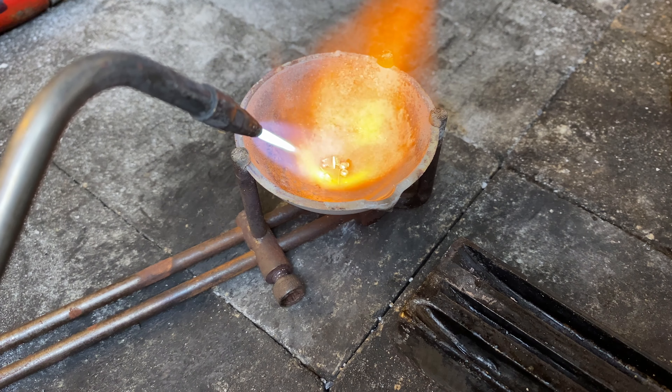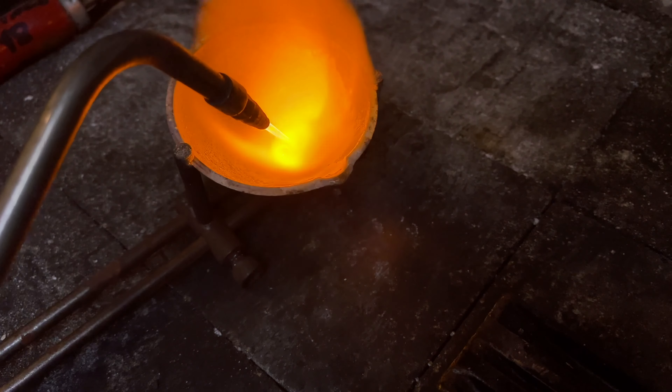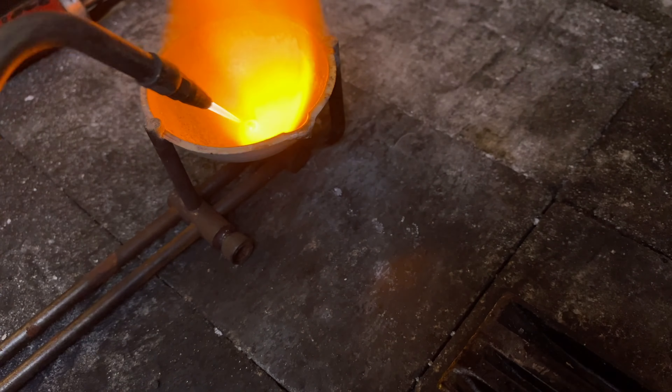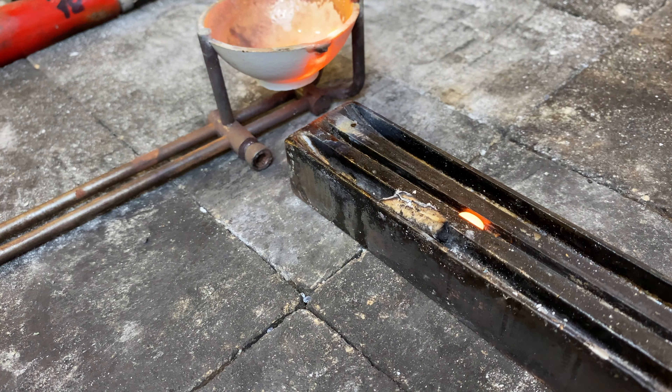I begin with alloying the gold. For this project I am using 14k high palladium content white gold for the setting and 14k bright yellow gold for the shank. It is necessary to use a propane oxygen torch here as palladium has a very high melting point.